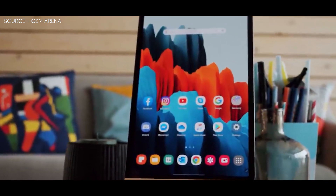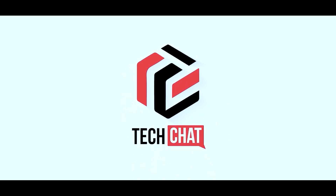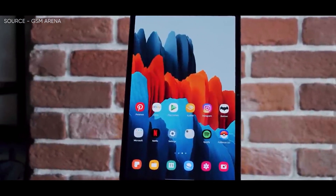Samsung Galaxy Tab S9 Ultra. Hello guys, I hope you are all doing great. We are back.